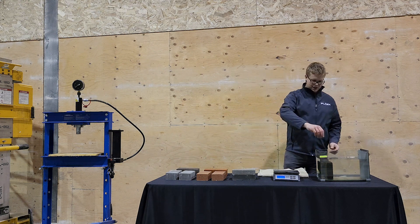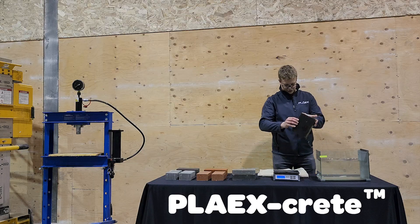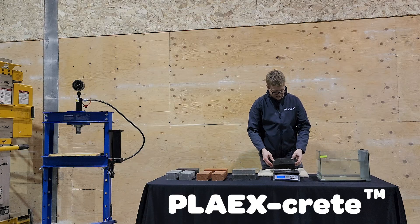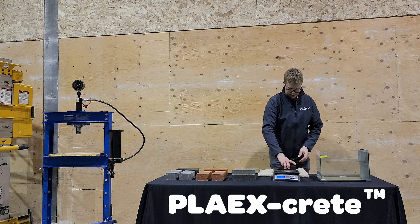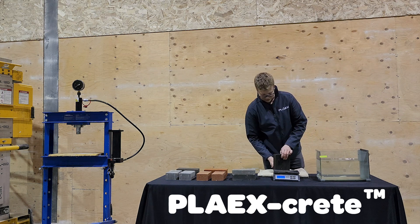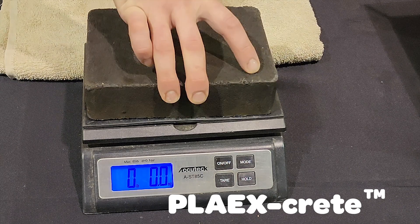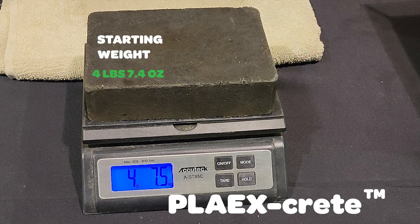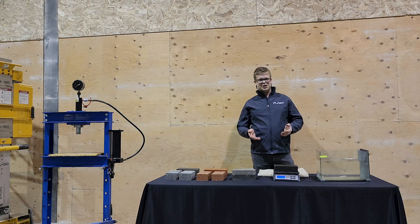And last but not least, the PlayX Crate. The PlayX Crate sample dry was four pounds, 7.4 ounces. Now let's see what we got here with all the excess moisture off of this. We are at four pounds, 7.5 ounces. Clear winner here. If you don't want your structures to get destroyed in the weather, PlayX Crate is the obvious answer.